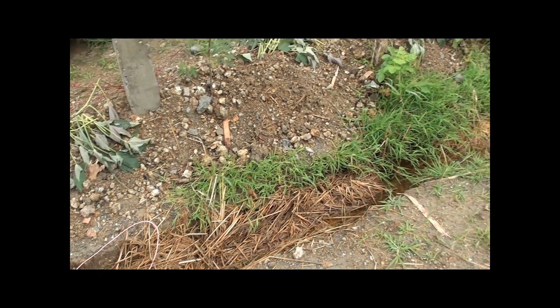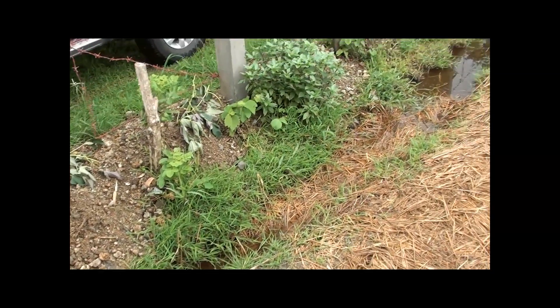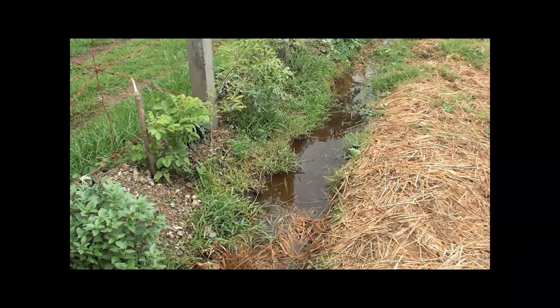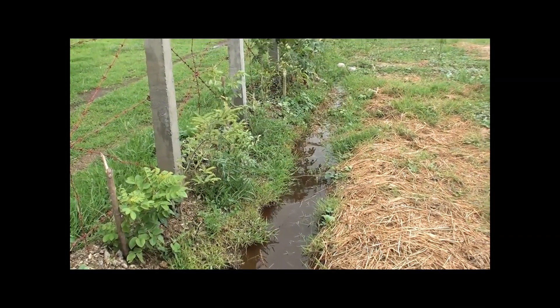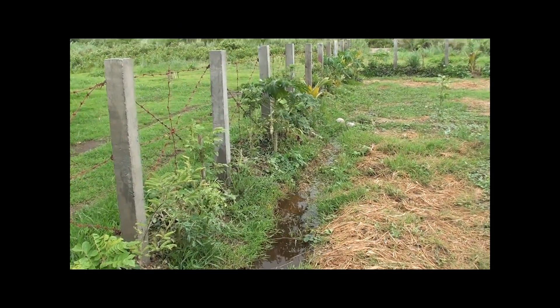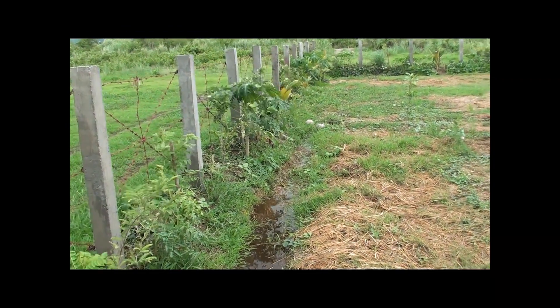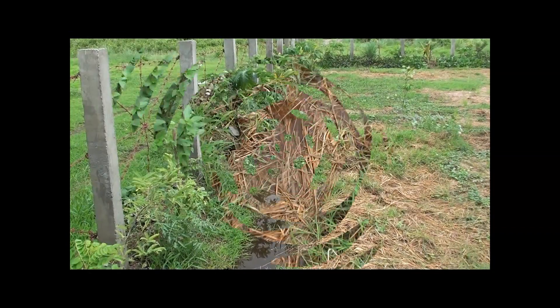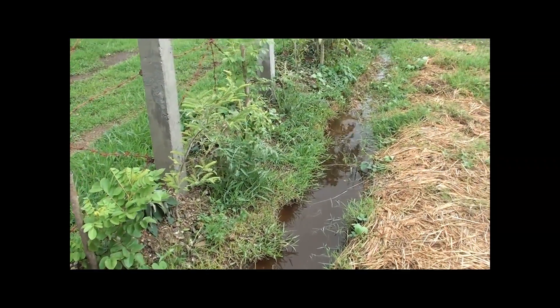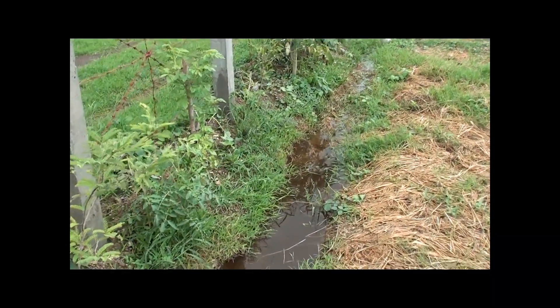Here's an example of our swale in action. As you can see, it's passively harvesting rainwater by allowing it to run through the contours of the land. We also planted ground cover together with our nitrogen fixers, our herbs, and in between are our fruit trees.